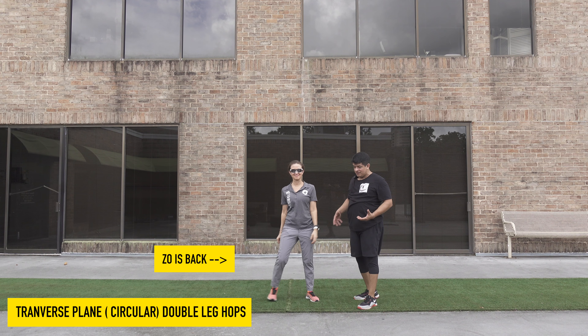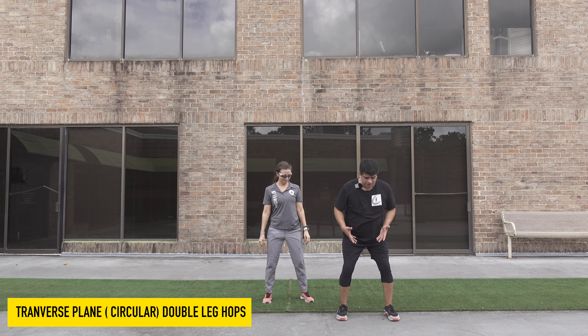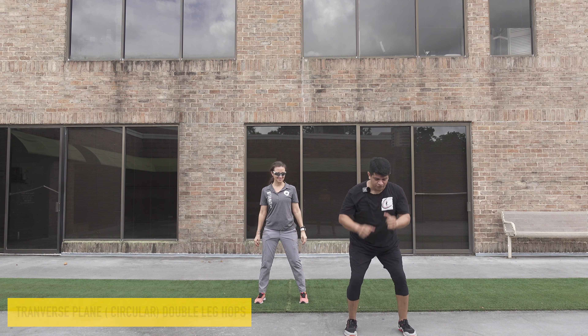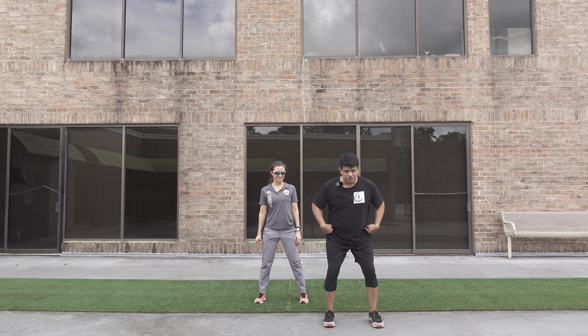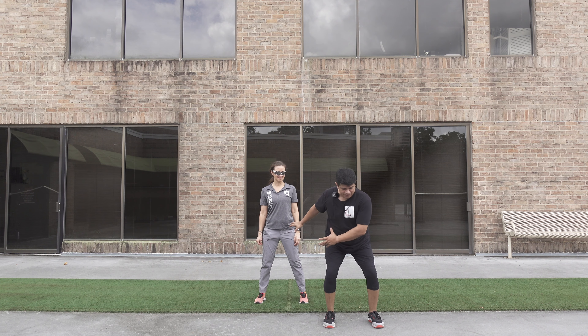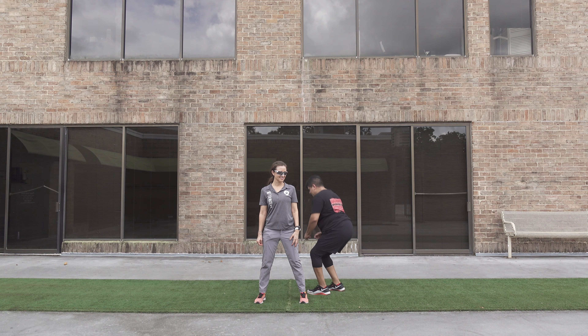Okay, transverse plane. So we're going to do transverse plane hopping. We did the forward hop, we also did the sideways hop. This is our rotational transverse plane hop — same thing. I'm going to go in a circle, all the way till you come back to the camera.